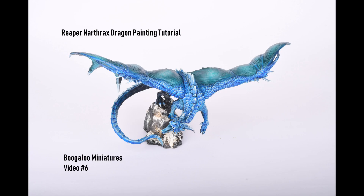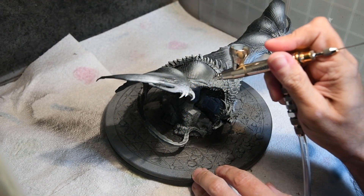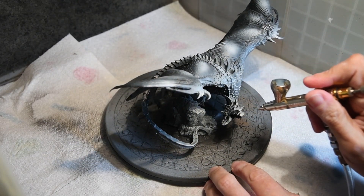Hello, welcome to this week's paint tutorial. I'm going to be painting the Reaper Nathrax Dragon, and I pre-shaded the model a good couple of weeks back before I got any contrast paints, with the intention of airbrushing on the top coat.